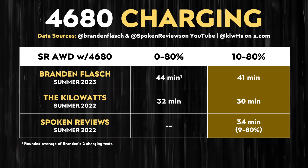Brandon was very clear in his YouTube video that the Model Y battery pack was preconditioned, so the vehicle was set up properly and this was a fair test.